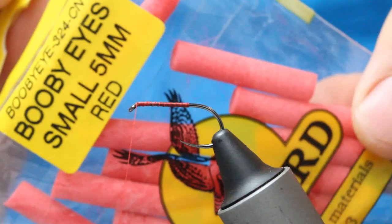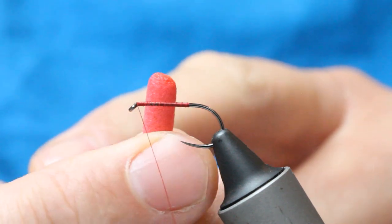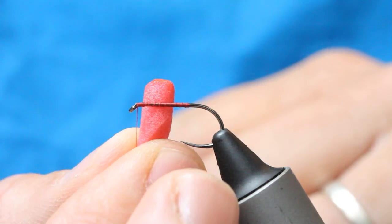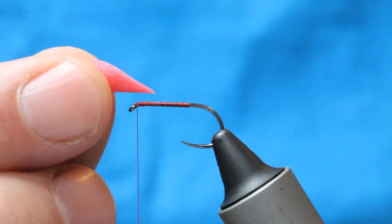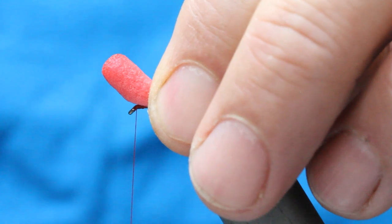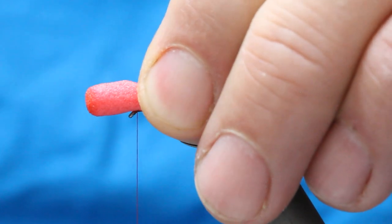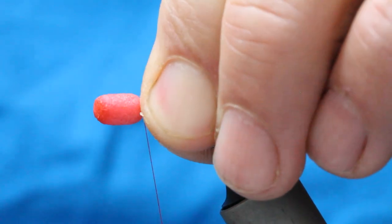I've got these 5mm red booby eyes. All I do is I round the end off with scissors, then I come in with a lighter and just put a little bit of heat to that — it creates a nice smooth top, like a tic tac. Then cut everything at a 45 degree angle. If you put it on the hook the wrong way, this cocks up and the fly doesn't sit right. So you're looking to put it on so your angle slopes down the hook shank, basically to the end of the thread. You've got to tie it in with a pinching loop, just lock it in place, and then come down the hook shank.